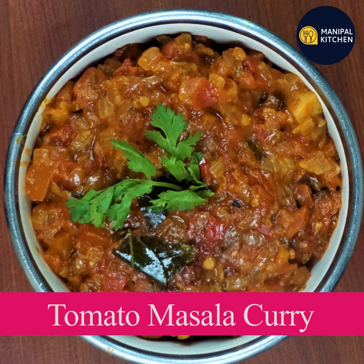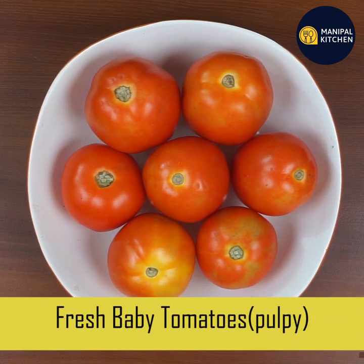we are going to make tomato sauce. We are going to add baby tomatoes and pulpy tomatoes.